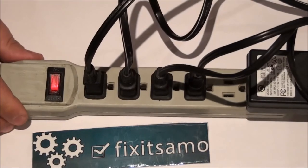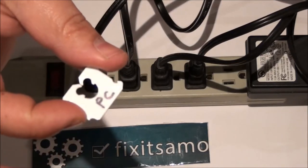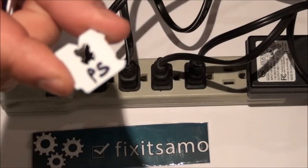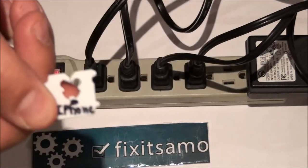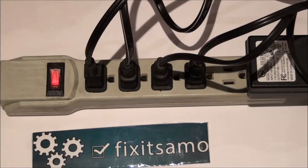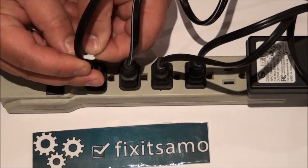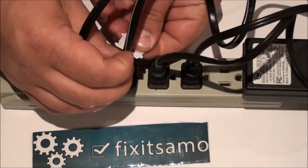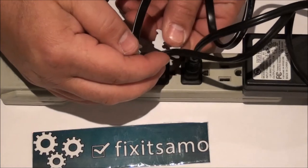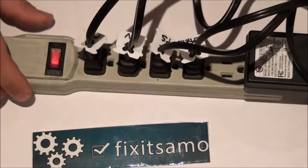So what I did is I use bread tags and I write down on them: TV, phone, video game, and PC. All I need to do is identify them like that and put a tag on each cable. This way it's gonna be a lot easier for me to identify each wire plugged to the wall.